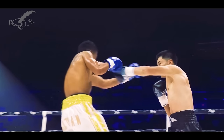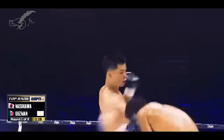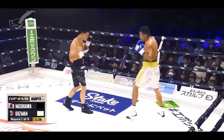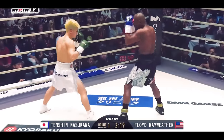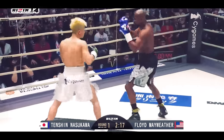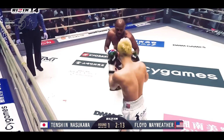Many will remember Tenshin for getting embarrassingly knocked out by Floyd Mayweather in an exhibition match, but give that matchup another look. Floyd is arsing around, earning millions of dollars to play around with an undersized kid with no boxing experience. What changes his demeanor? A surprisingly stiff open side counter.